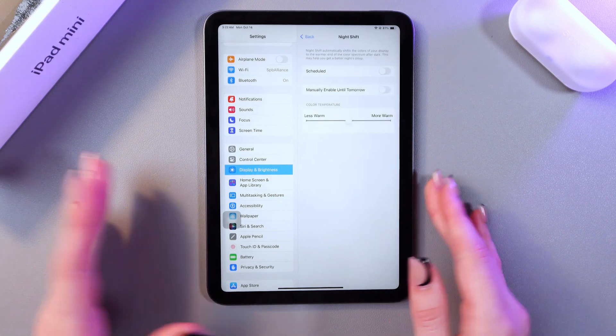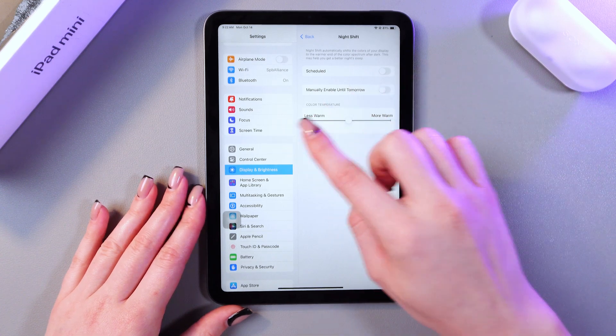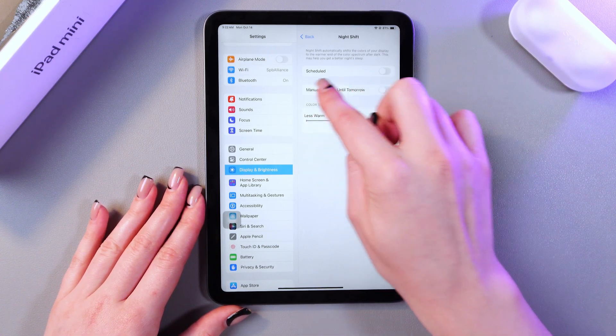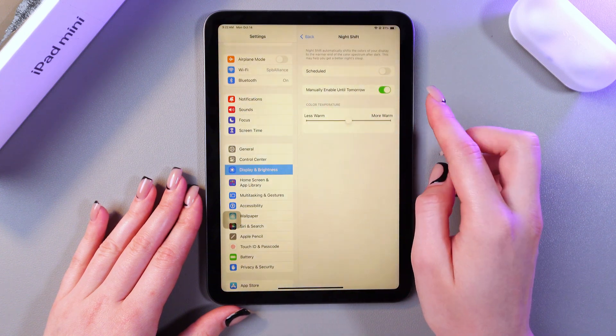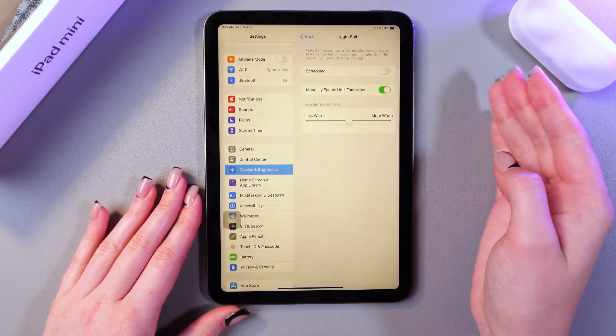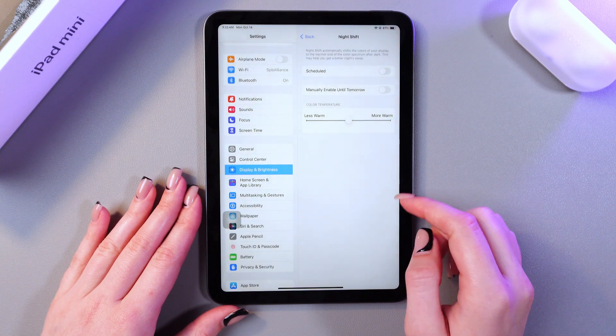Now it is disabled but we can enable it right now by tapping on the switch, or tapping Manually Enable Until Tomorrow. This will be enabled until tomorrow, and if you want to disable it just tap on the switcher once more.